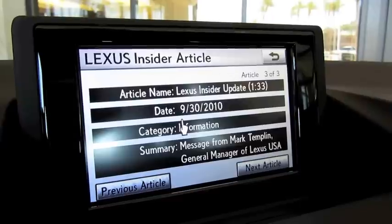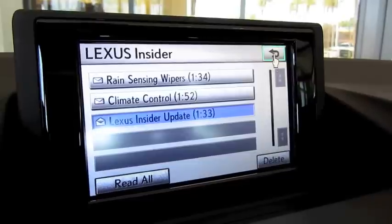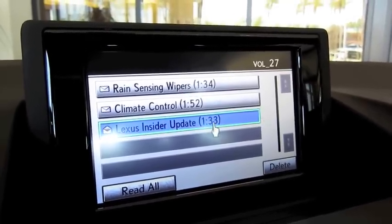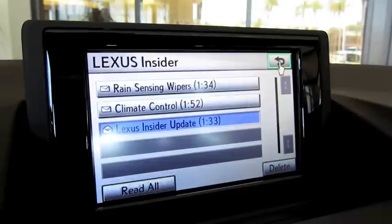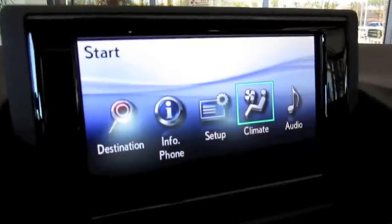The Lexus Insider audio plays: 'Hello, I'm Mark Templin, general manager of Lexus. You're listening to Lexus Insider, a complimentary opt-in service included with all new Lexus vehicles. For those of you that have already experienced Lexus Insider, we have some updates to share with you.' And back to the main screen.